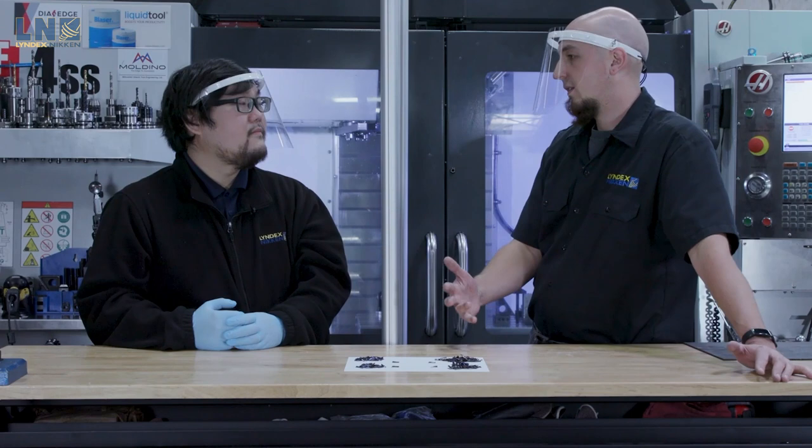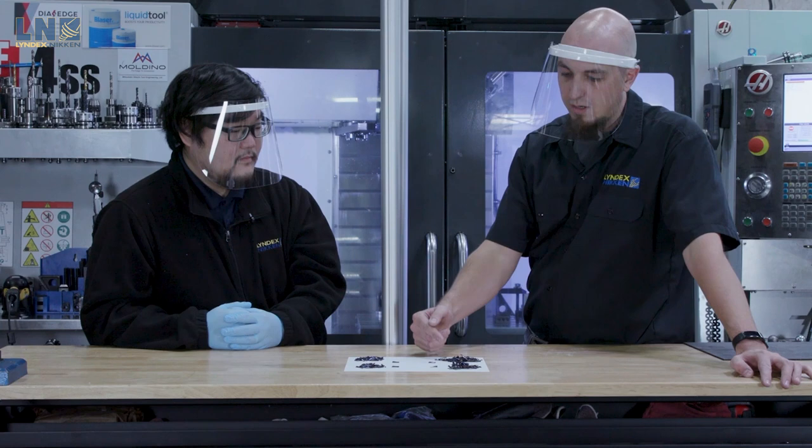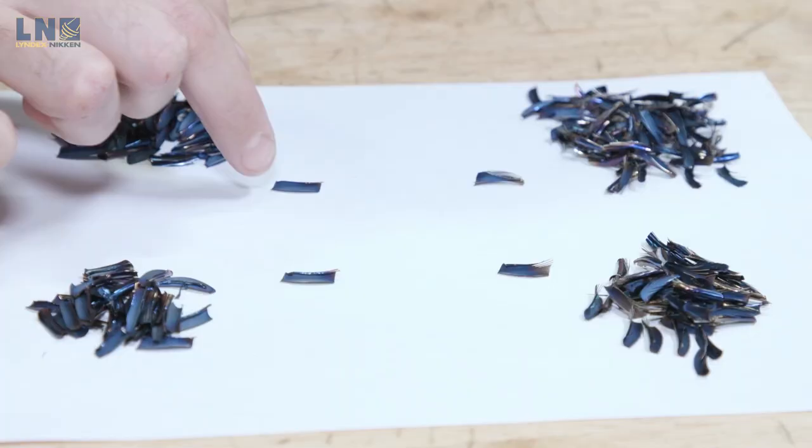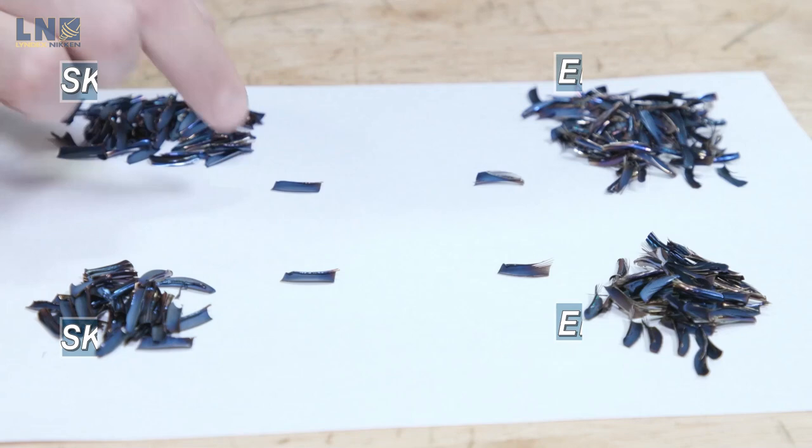All right, Shuya, let's take a look at these chips. So here we have the chips from the ER at 30 inches a minute and 40 inches a minute, and then the SK at 30 and then 40. If you take a close look, you can see that the chips on the ER side are extremely frayed and jagged like a feather. And on the SK side, they're extremely smooth and consistent. This is really the physical manifestation of all the chatter that we heard in that cut.